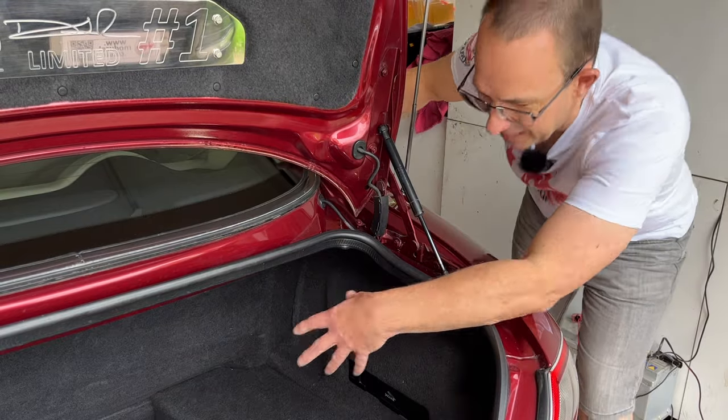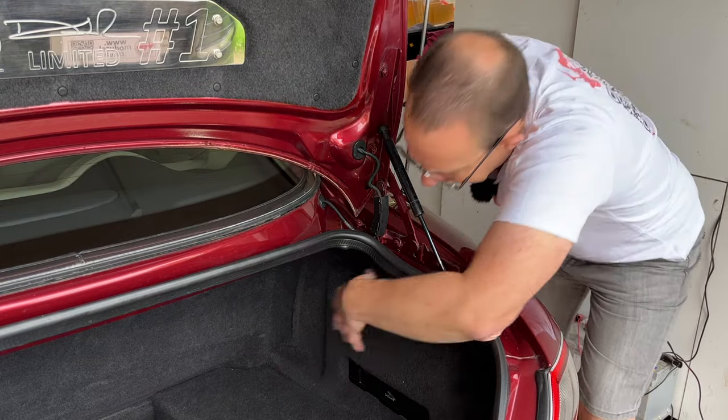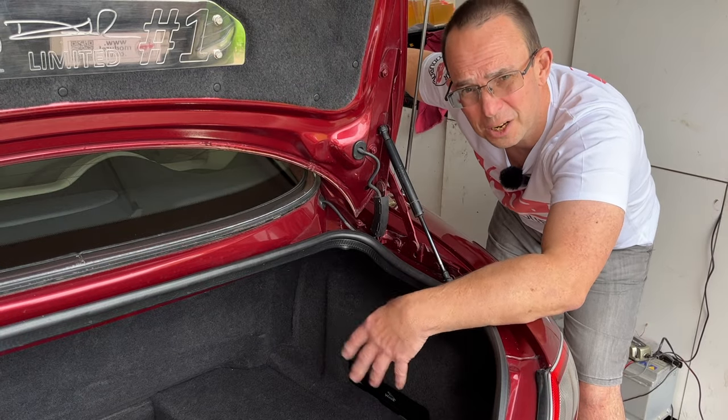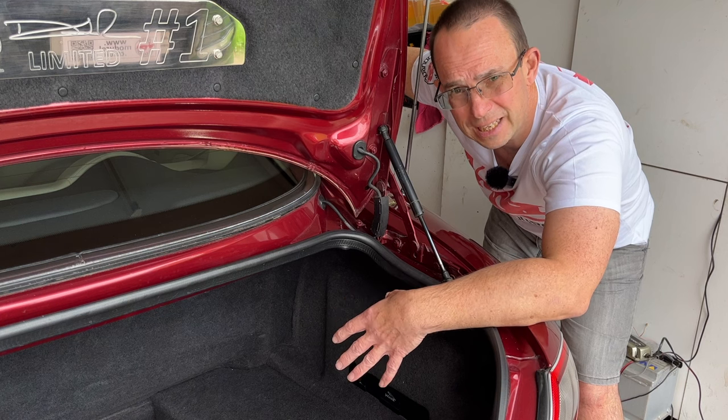The aerial motor unit is located directly underneath the mast, behind this interior trim, so we're going to take that off and show you how to get inside the motor unit and lubricate those cogs.